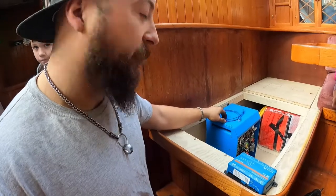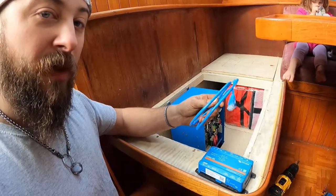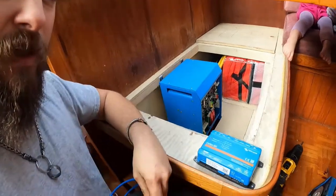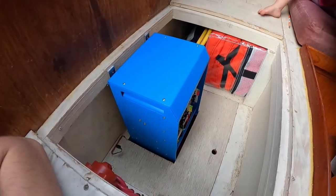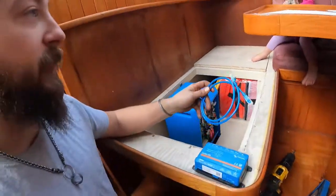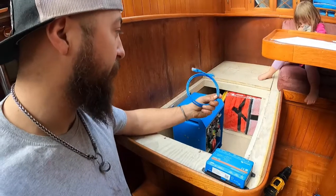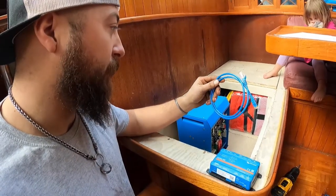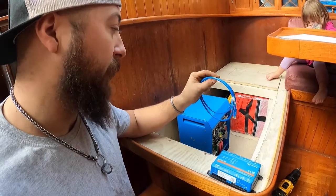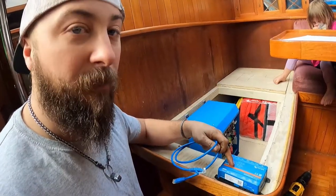First thing — this thing does not come with a cable, so it was really unclear how to connect the Cerbo to the MultiPlus. What you need is an RJ45 cable. It's basically just an Ethernet cable, but I went ahead and ordered their cable. You can get it in different sizes, depending on how close you're mounting this.